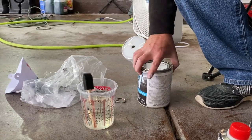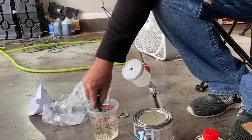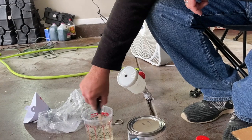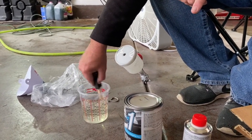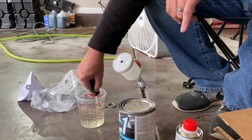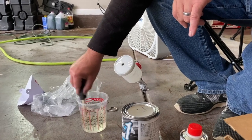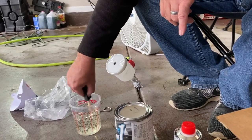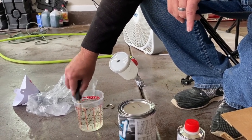One thing to note: his paint already had the reducer mixed in at the paint store, so you won't see us adding reducer to the paint separately. The store went ahead and added it for him, which was convenient.